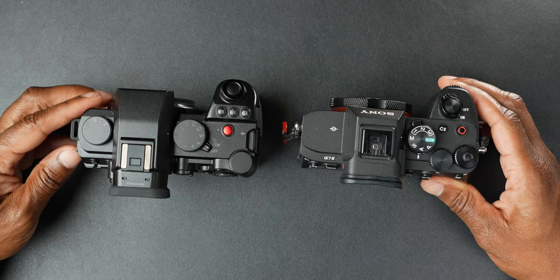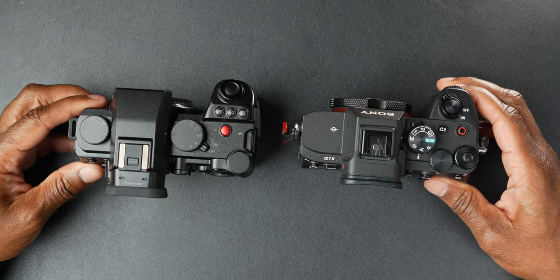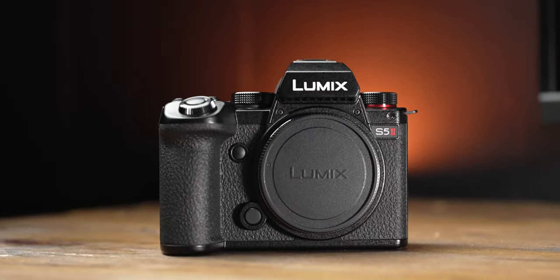Now I want to start with the Lumix and reasons why I think it takes the win over the Sony A7 IV. First, we talked about price — Lumix has packed in so much value with the S5 Mark II X. Some of you may not have seen videos on the S5 Mark II. The S5 Mark II X takes the S5 Mark II and kicks it up a notch, so we'll get to all those features in a second.